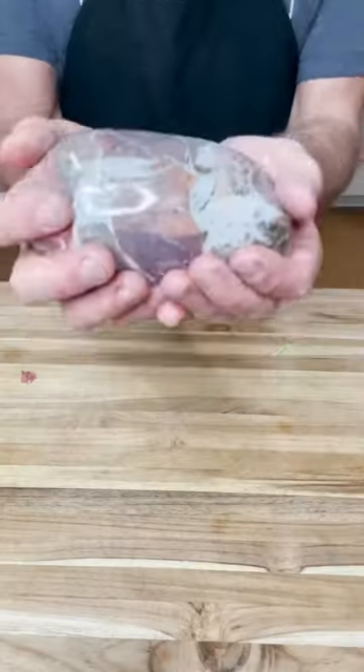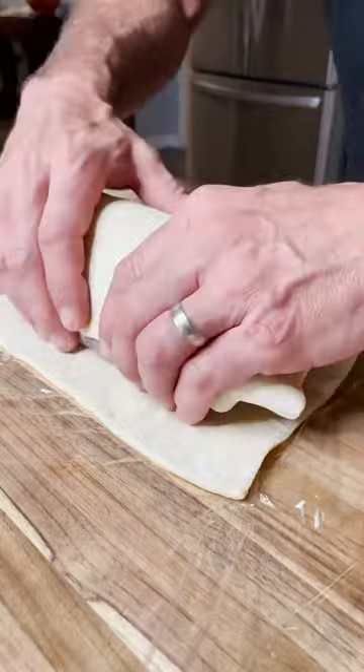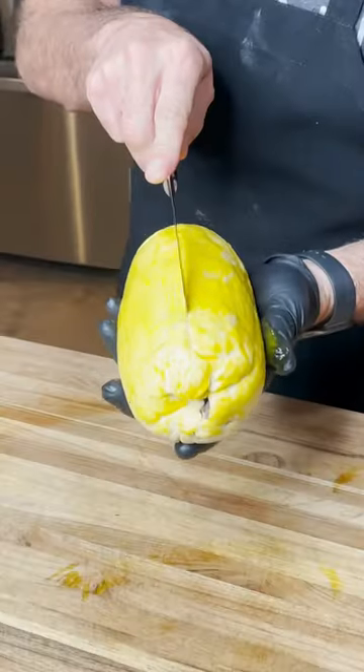Then that cooled off tenderloin — wrap it up in saran wrap or plastic wrap, put it back in the fridge, pull it out. Then we're going to wrap it in our pastry and I'm using a little water to seal the edges. Put that back in the fridge for another 20 minutes, then paint it with egg wash.